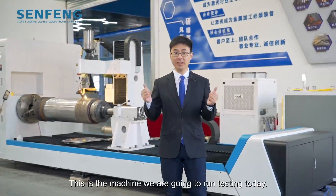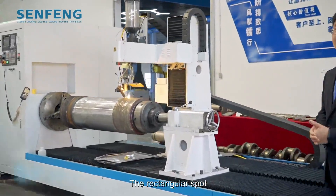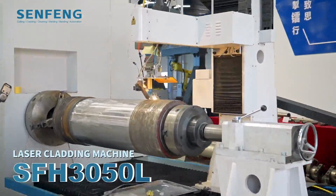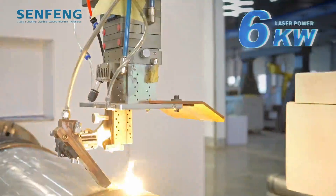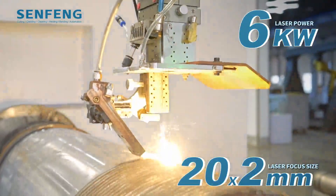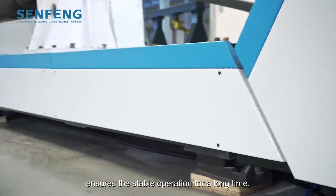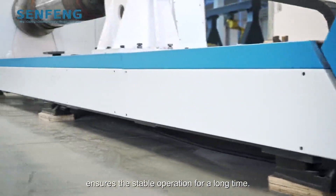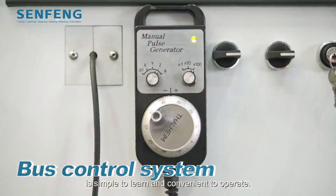Now this is the machine we are going to run testing today — the rectangular spot laser cladding machine SFH 3050L. The laser power is 6 kilowatts, and the laser spot is 20 by 2 mm. The cast iron base of the machine ensures stable operation for a long time. The bus control system is simple to learn and convenient to operate.